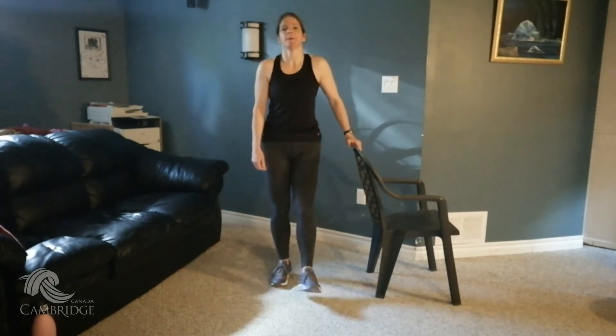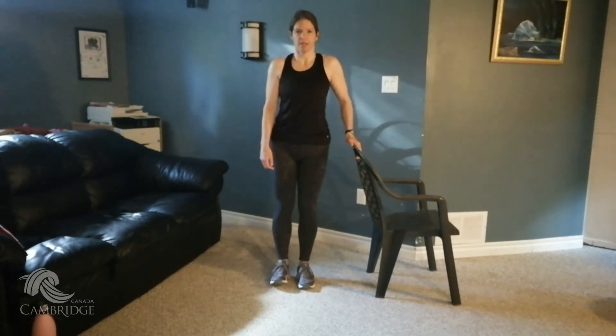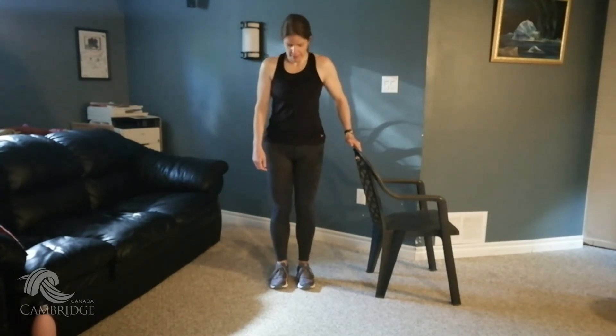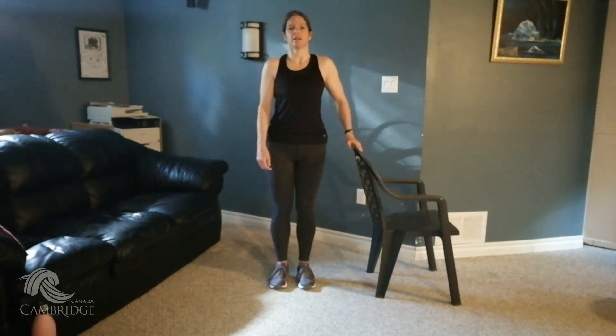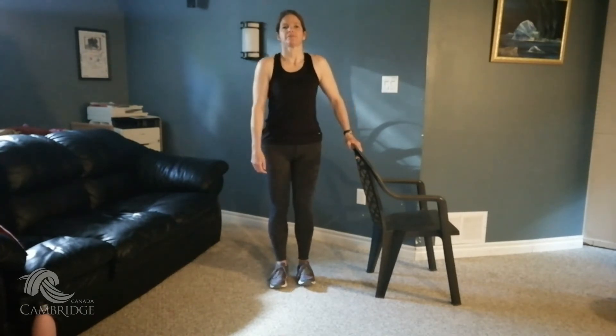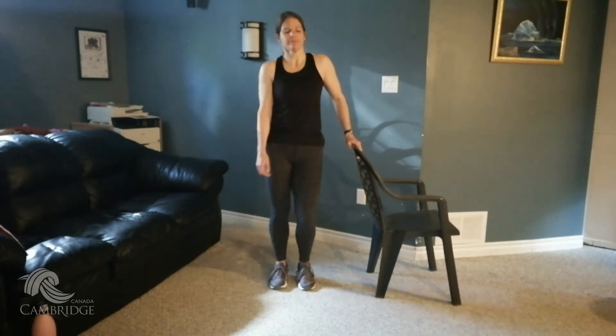Shake your legs out. We're going to go into toe lifts — alternate your toe lifts, so single. Let's go — tap, tap. There's one, two, two. Nine and ten. Beautiful. Shake it out again. Perfect.